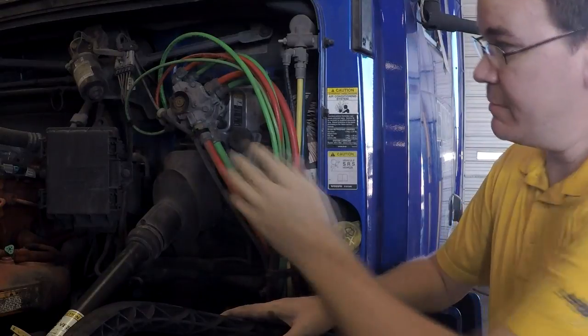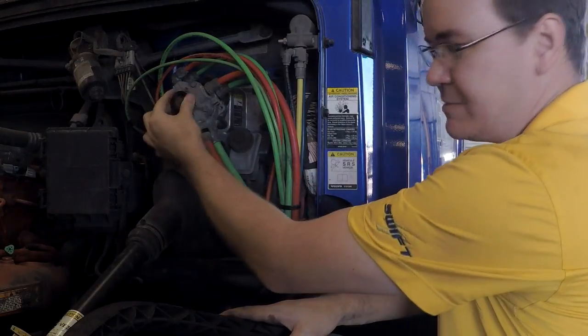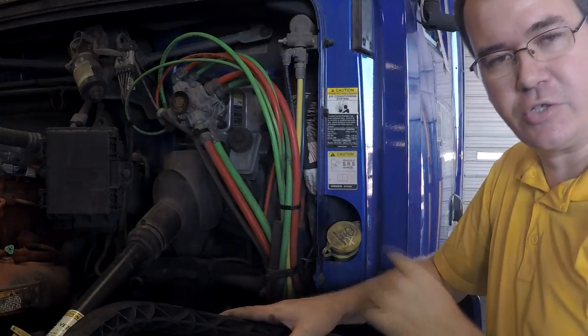In order to check that, it doesn't matter if it's a foot valve, a relay valve, or anything that has an exhaust port — before you replace the valve that's making the physical leak, you want to check all the delivery lines to make sure something's not back feeding.